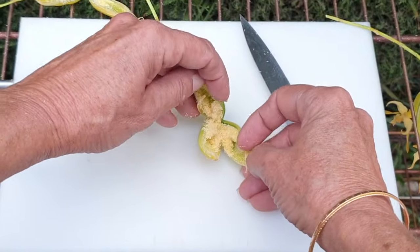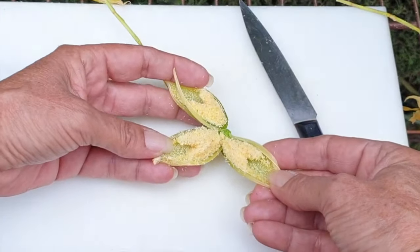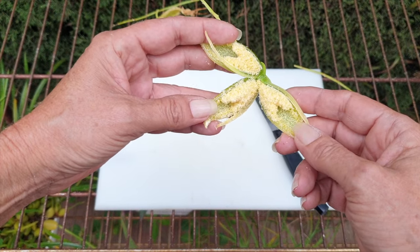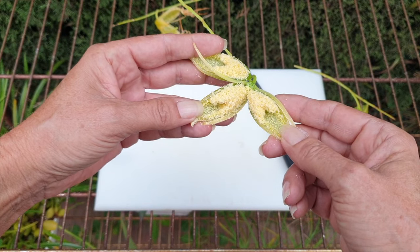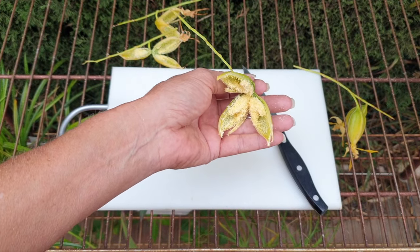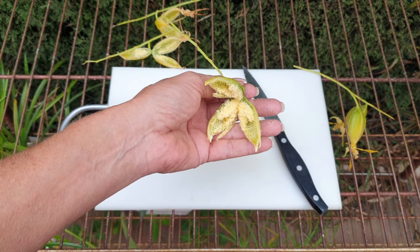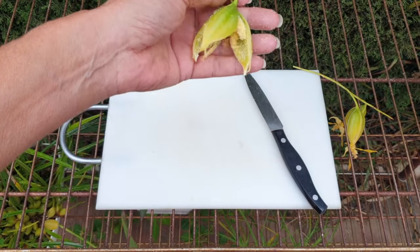I'm so sorry but I can't stop — I can't help myself. I love it, I really do. You know when you do your Christmas decorating and you get glitter all over yourself — your hands, your face, your clothes, everywhere, even the dogs? That's what's happening at the moment. There are seeds everywhere.